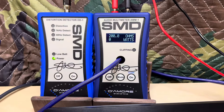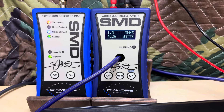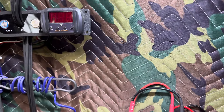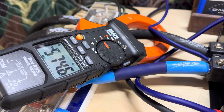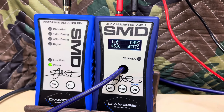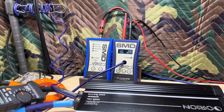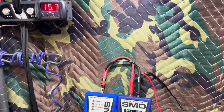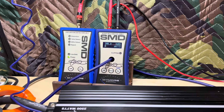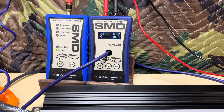Here we go. Wow — 4366 watts. The voltage dropped to 14.1 and the current draw was 574.6 amps. Guys, that is way underrated — 4366 and it was rated 2500. This thing is strong. Let's see what it does dynamically at one ohm.